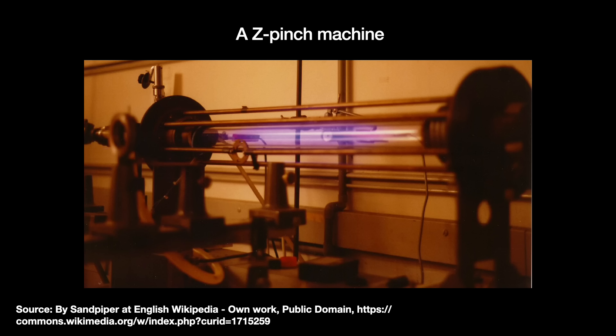Does this name sound somewhat familiar? Perhaps you heard of it from when Z-pinch was investigated back in the 1950s as one of the first approaches to nuclear fusion energy. Yes, that is how crazy EUV is — we need nuclear fusion energy tech, in a manner of speaking.